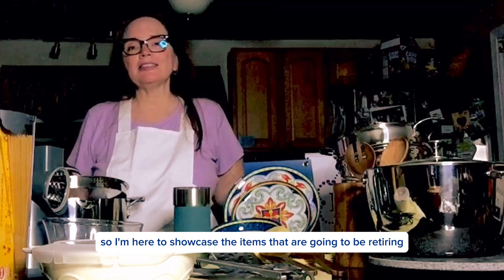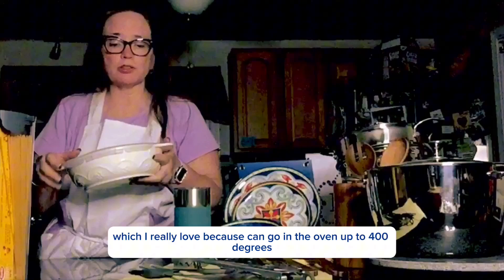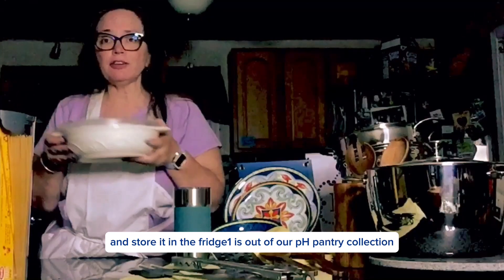So I'm here to showcase the items that are going to be retiring. This item is a round casserole. This here is made of ceramics, which I really love because it can go in the oven up to 400 degrees, and then it has the lid that you can put on it and store it in the fridge.